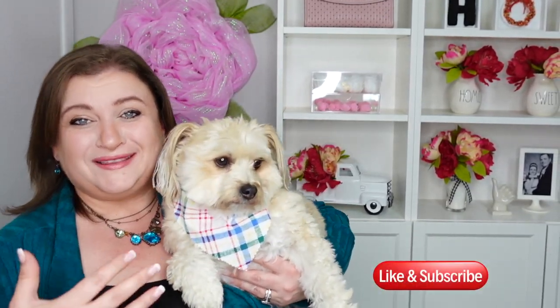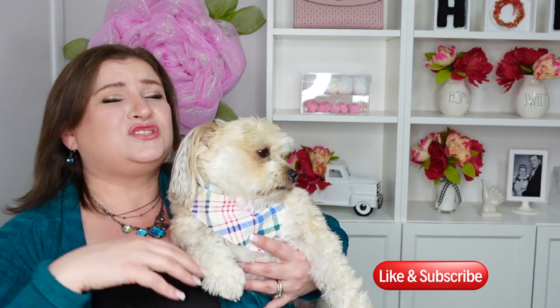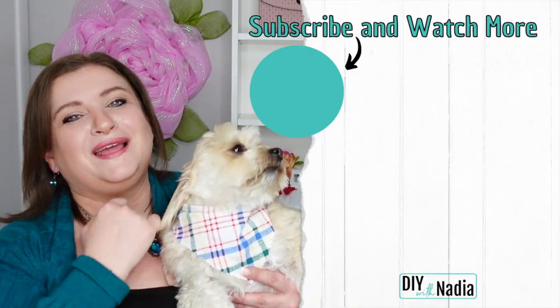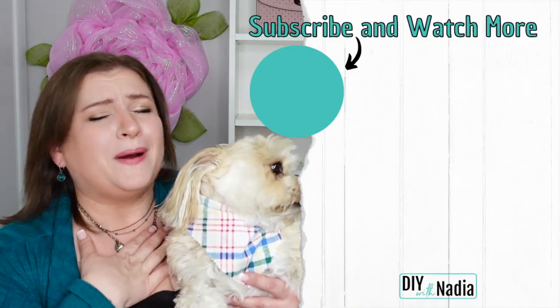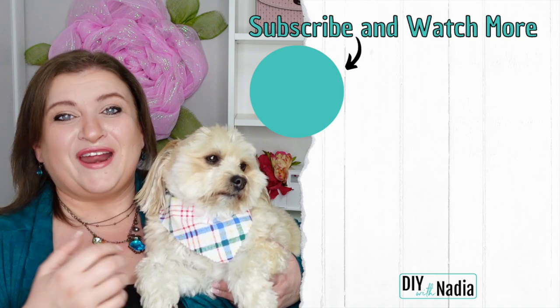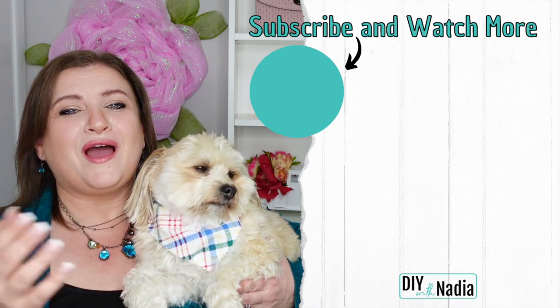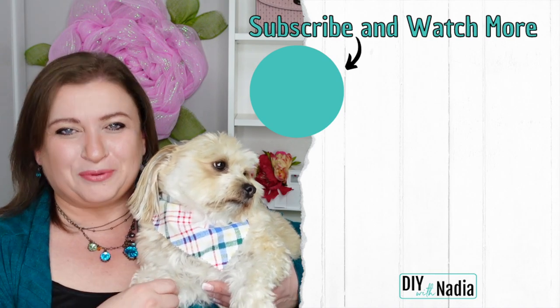Well you guys, we are done with this wreath. I'm just playing with Louis — I can't help it, he's such a sweetheart. I hope you enjoyed this wreath. I thought it turned out super cute, super elegant, and perfect for my bathroom, so I'm super excited to hang it up. And if you are new to this channel please consider subscribing and hitting the bell button — I would appreciate that from the bottom of my heart. I prepared two videos for you to watch and I hope you have a beautiful and blessed day.